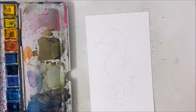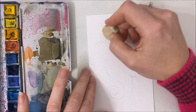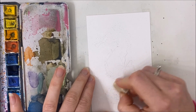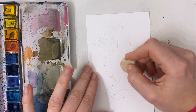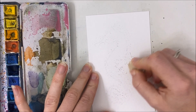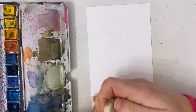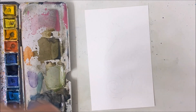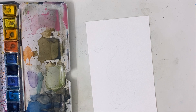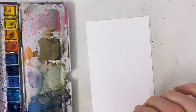Hello everybody, we're going to be painting a seahorse today. I've just drawn out my seahorse and I encourage you to do the same with a pencil. I'm just erasing it lightly so that it doesn't show through the watercolor when we're painting over top of the outline. This is going to be a whimsical type of seahorse, similar to my whimsical flamingo from a while ago.